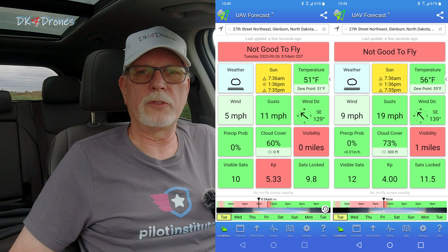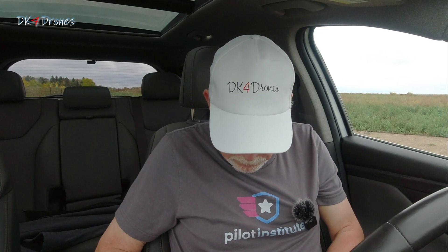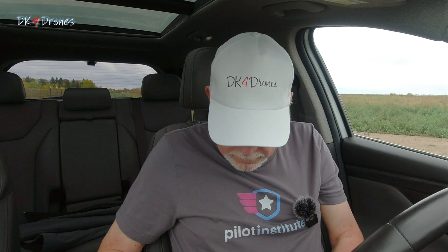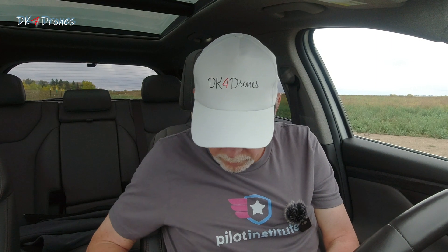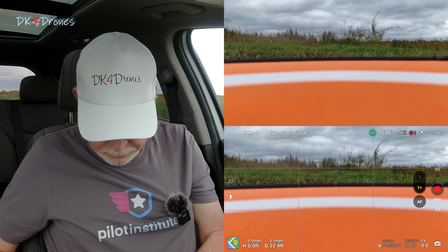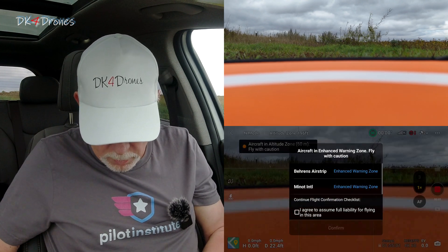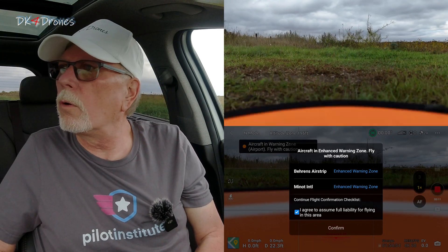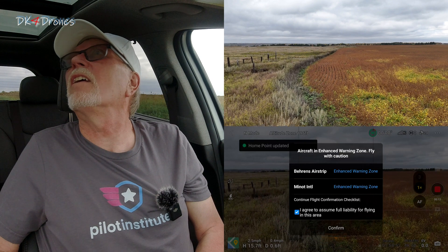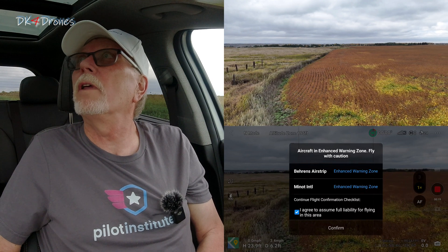Now that the fog has finally lifted, it's time to get this drone up in the air and see how these updates work. We're ready to take off. I have my LAANC approval. Drone is out on the pad, permitted to take off. Let's spool them up — take off. And up we go. I'm just going to take it up a little bit and make sure all my controls work with all these new updates.